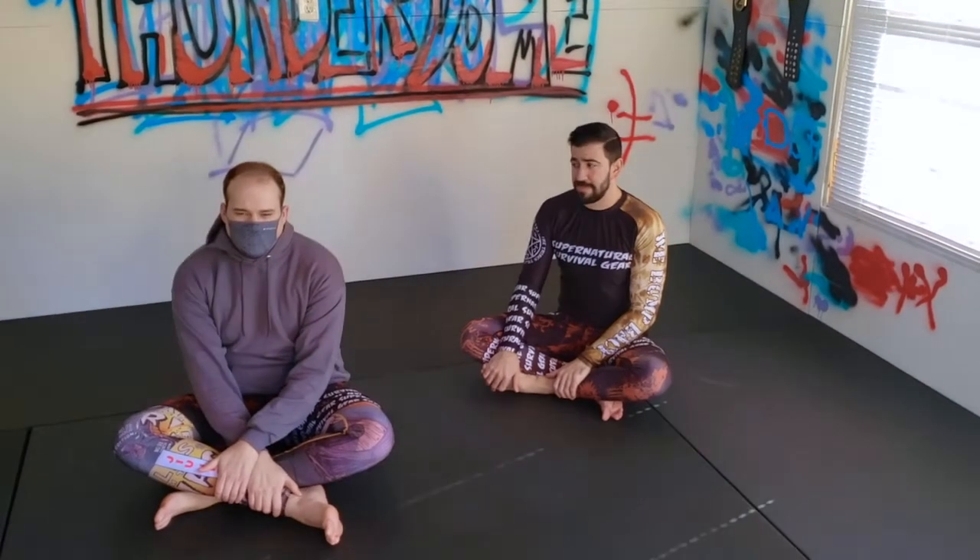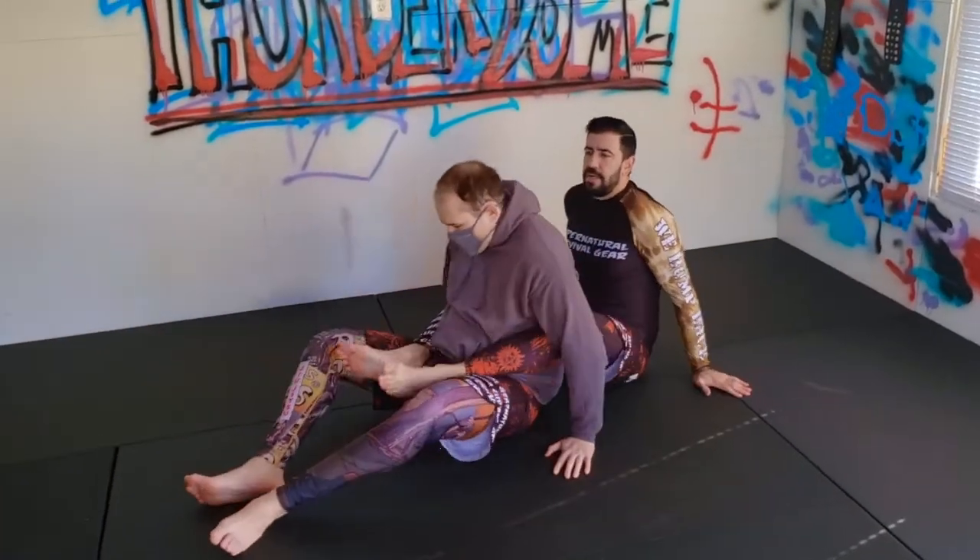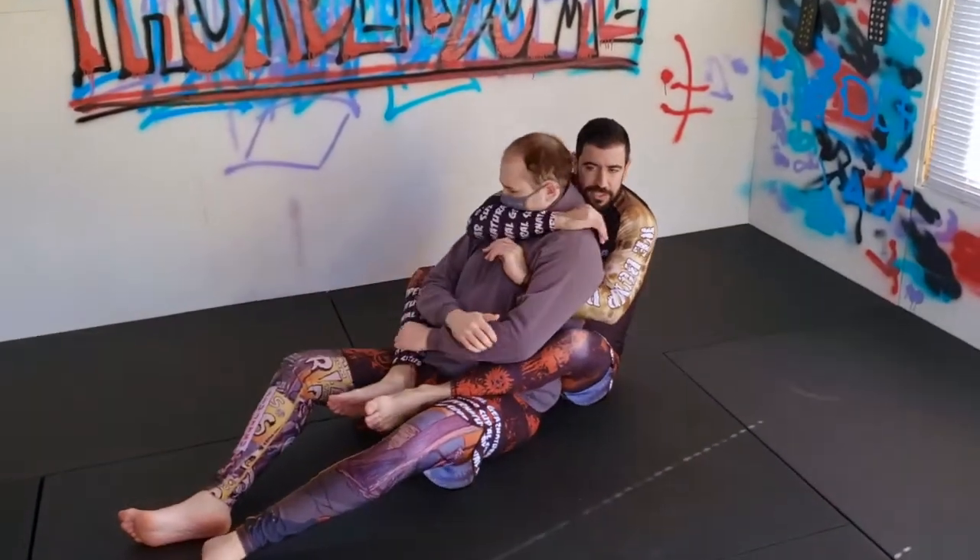Welcome to Thunderdome. We're going to learn how to finish a rear naked choke when they try to tuck their chin. I'm going around for my rear naked choke and he tucks his chin deep to defend.